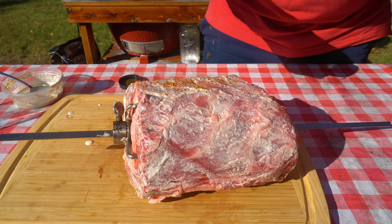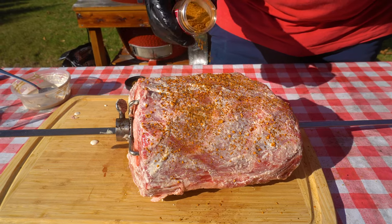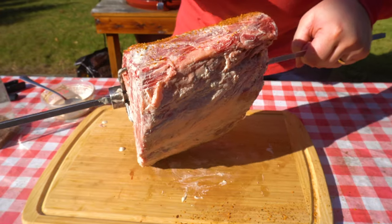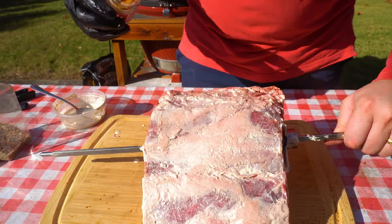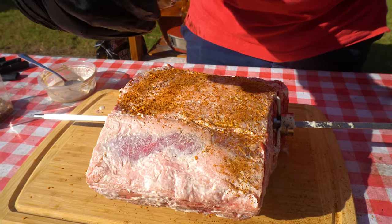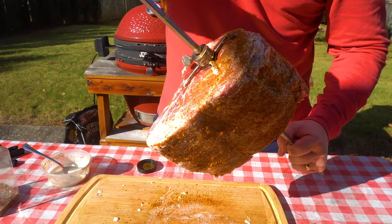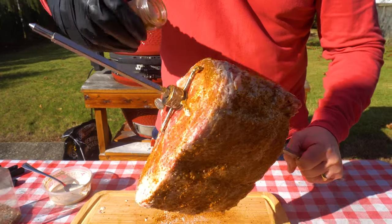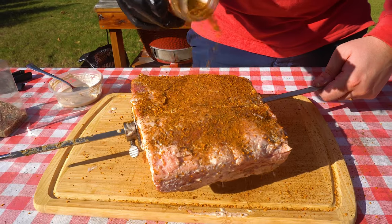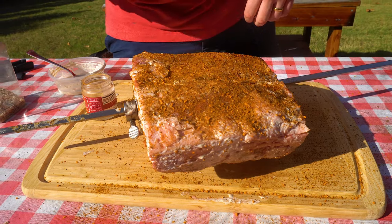I'm going to focus primarily on the meat portion, not the bones. If we have extra, we can hit it there. I'm going to go ahead and get our canister open and get this thing seasoned up. Don't forget the sides. A little more on top. This thing's ready — let's get it on the Jotisserie.